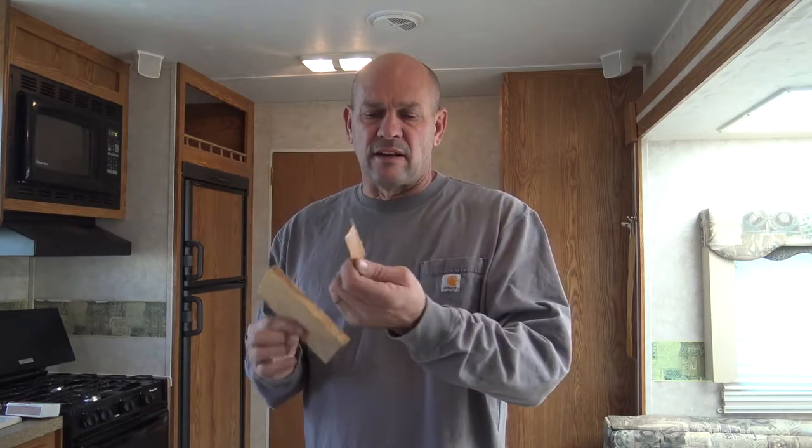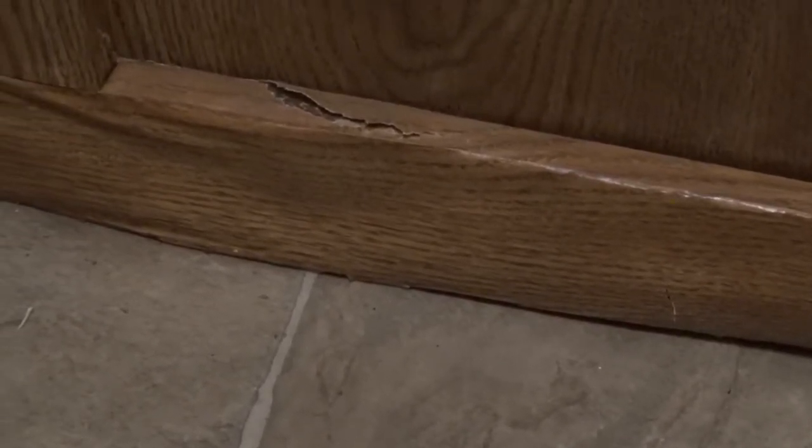We've had a little bit of water damage in our camper towards the floor in the bathroom. The cabinets are constructed of particle board on the trim and then a paper is covering it. It's all swelled and the paper is disconnected from the trim work. You can see that the wood trim has gotten wet, the particle board swelled up, and with that the paper that is attached to it for the wood look has also detached.